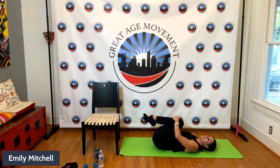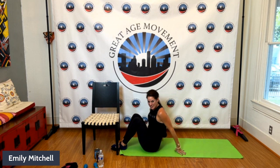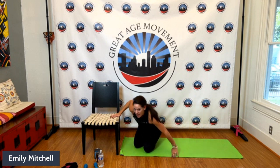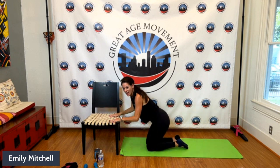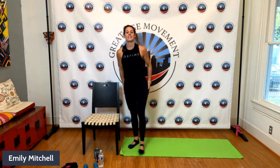Bring it back to center, draw both knees in, and side to side. Then bring it to a seated position. Shift onto your hips, one knee down, other knee down, one hand on the chair, other hand on the chair — one foot, then the other foot all the way to standing. Great job, everyone! Thank you so much for joining me. I am Emily Mitchell with the Great Age at Home Series. We're so glad you joined us and I hope to see you very soon — take care!